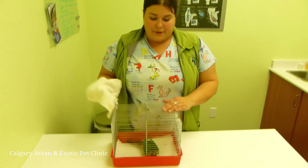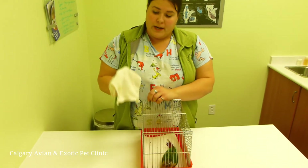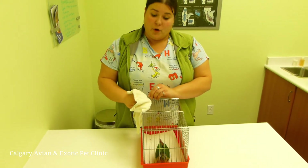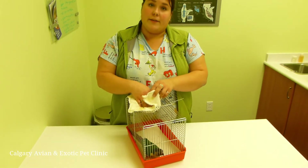This is a little bird we have here for demo today in just a little cage. Ideally you want to have a towel, because this is going to protect your hand as well as the bird. It's going to prevent the bird from getting oil from your hand onto its feathers, as well as help control the bird and keep your hands from getting bit.